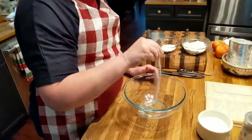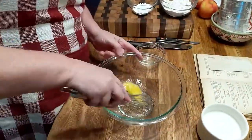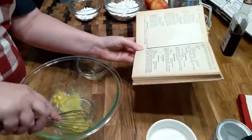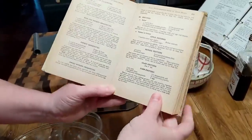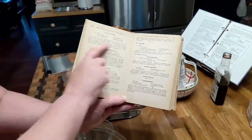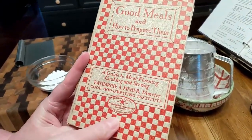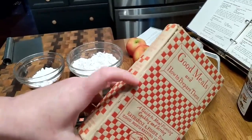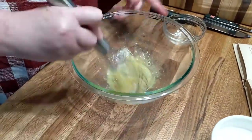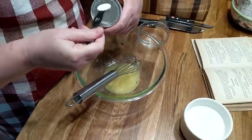I'm going to go ahead and throw in a dash of salt and one egg. Now, let me tell y'all where I'm getting this recipe. This is an old recipe — a 1927 cookbook with apple fritters, banana fritters, fritter batter, and corn fritters. This is a first edition of Good Housekeeping. Mike found me this at a thrift store. So you got your egg beat up with a little bit of salt. We are going to add one and a half teaspoons of baking powder.